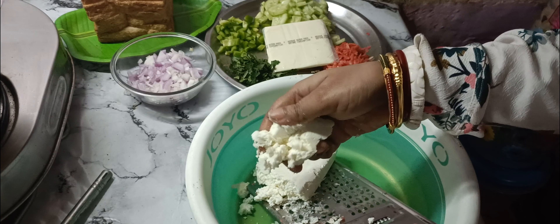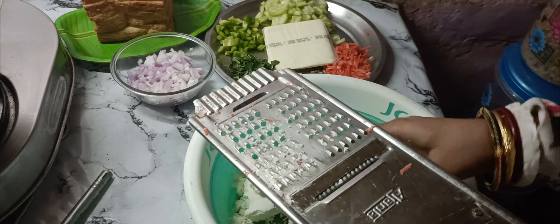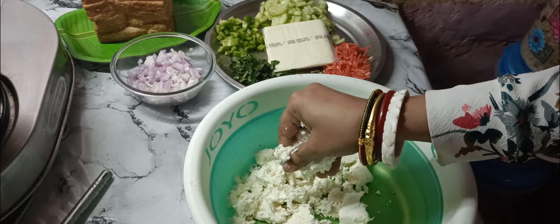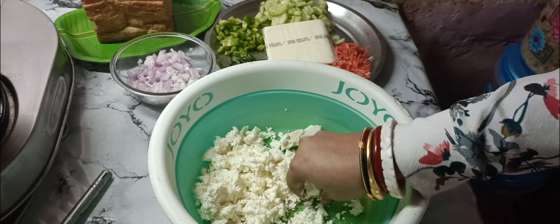I will prepare the paneer to make it easier to use. I will put it in the pan 2-3 minutes before adding the rest of the ingredients.